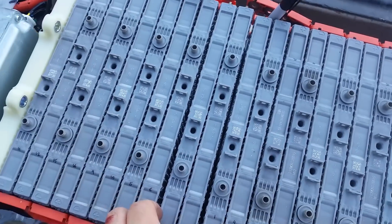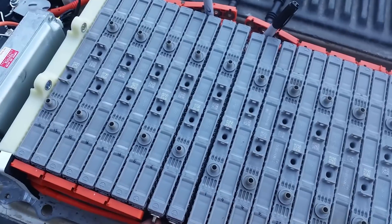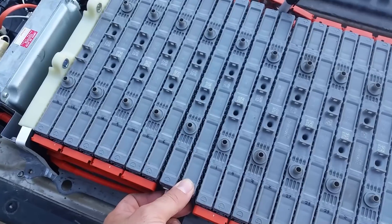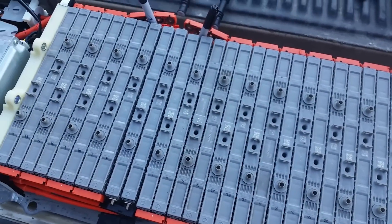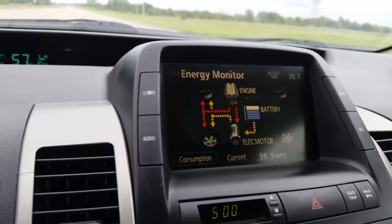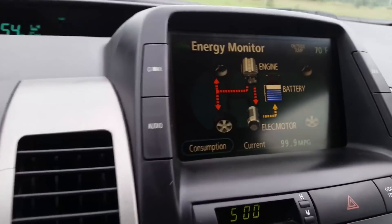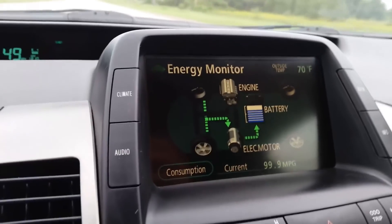I've just replaced these two cells with some new high-output ones from eBay that were holding at 7.2 volts apiece — supposed to be guaranteed. We'll put this thing back together. This thing looks like it's in working mode now. I've been driving this car for about two weeks and the battery stays in about the 60–80% range all the time.